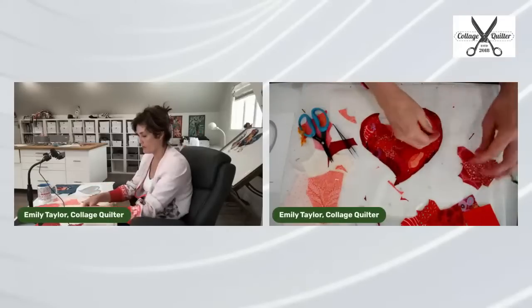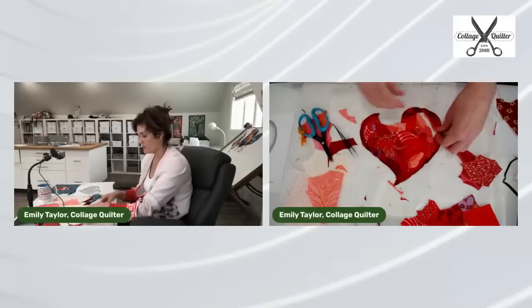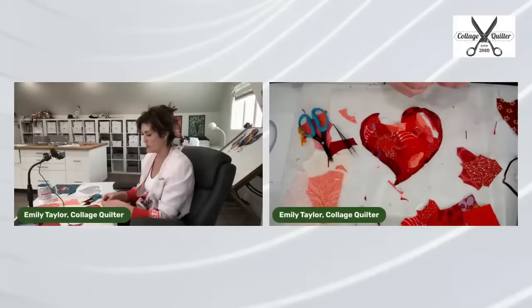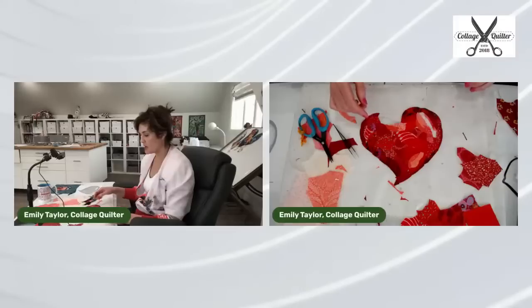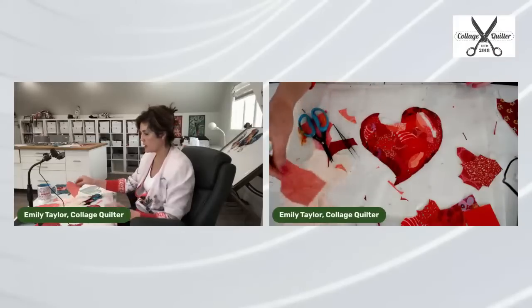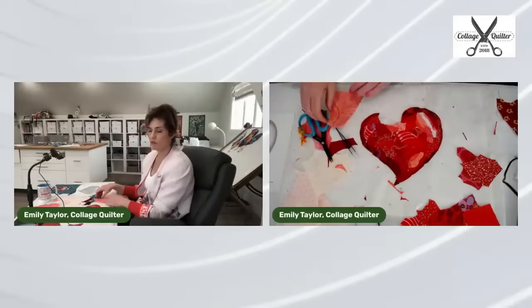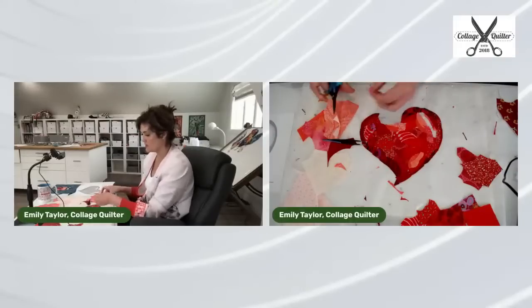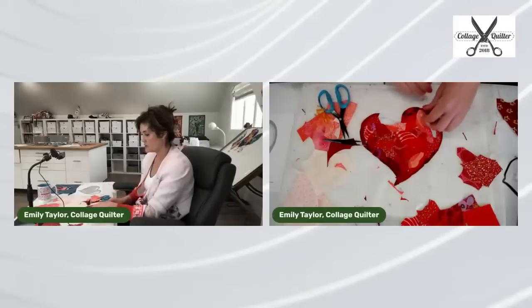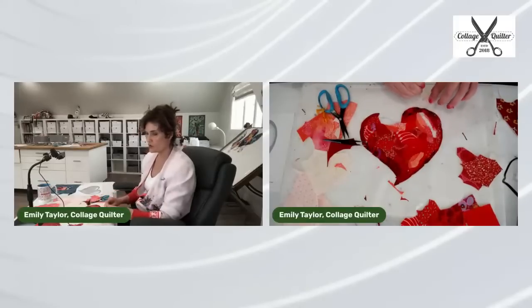Somebody asked how I'll finish this project — will I quilt it? I don't know; it might just sit in my drawer as a demonstration piece. But let me show you the actual finished project. It is a darling little wall hanging, and Amelia took it home last year — she hangs it on her door for Valentine's Day.